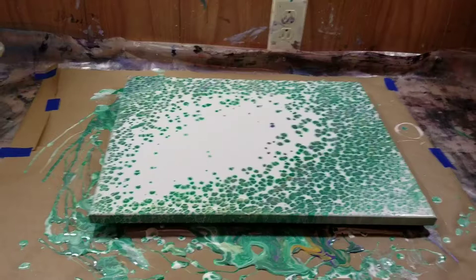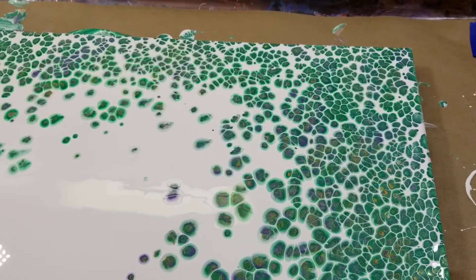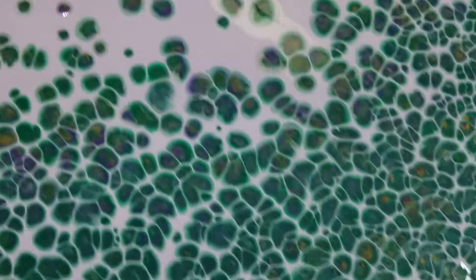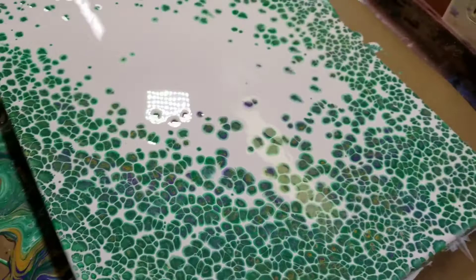Okay you guys, so we are back and this is what we're looking at. This is so pretty! I can say that the vast majority of this is the emerald. The gold makes an appearance right there and a few spots around here, and the purple a little bit too, but I think it's still very attractive, still very beautiful.